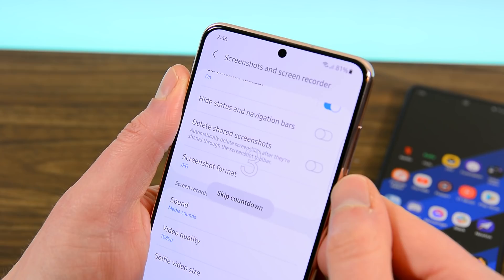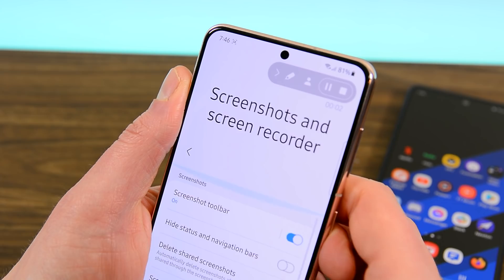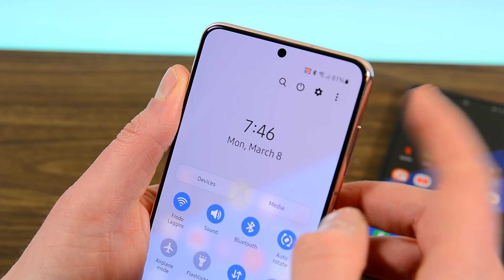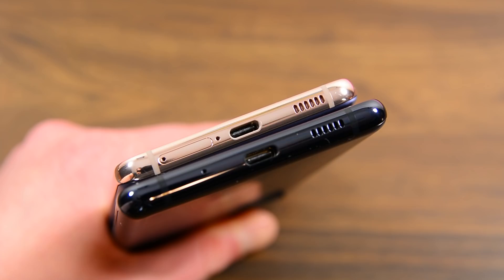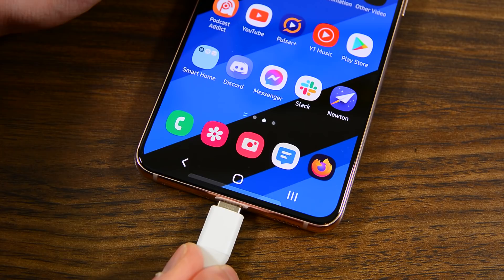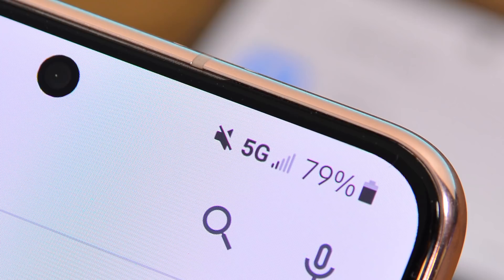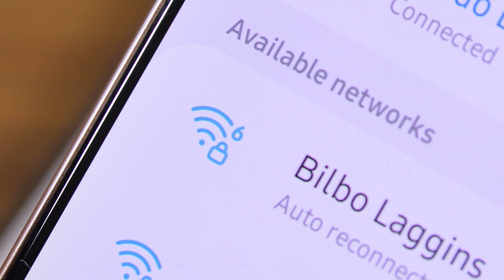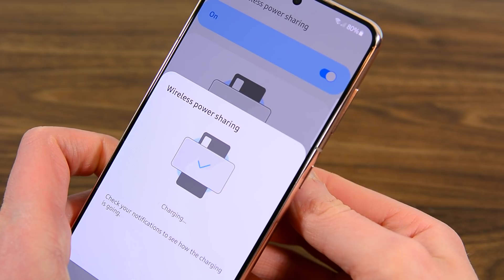In the extras department, the S21 suffers its first decisive loss against the S20 FE. The S21 no longer supports the MST technology that made Samsung Pay worth using. Additionally, the S21 comes without an SD card slot, so you are stuck with the base storage. Neither phone has a headphone jack, which is always a disappointment. Both phones rock stereo speakers and support the same Bluetooth codecs and 3.5mm headphone jack adapters. Both phones support 5G, although the S21 does support more bands as a function of having a newer modem. Both devices also support Wi-Fi 6 and had almost identical reception strength.